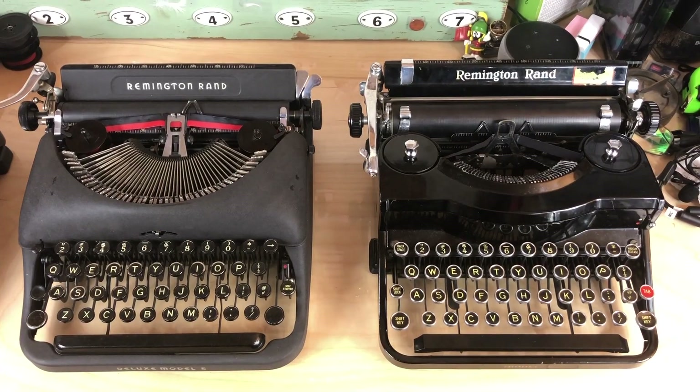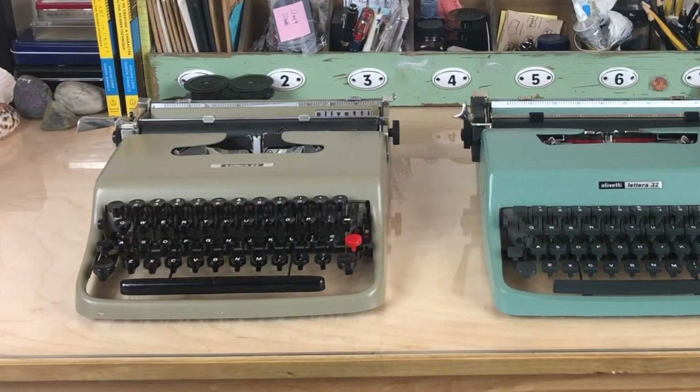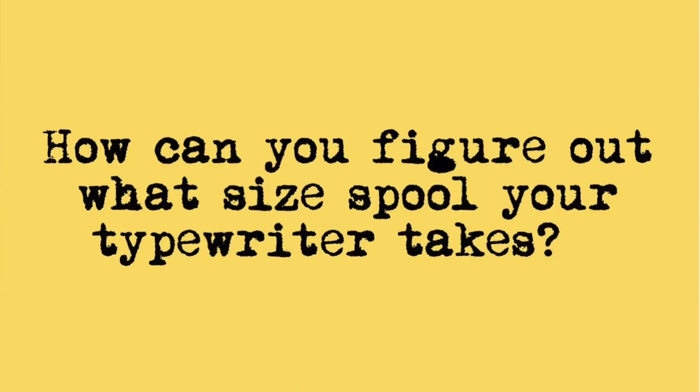Remington and Remington-Rand machines also take a smaller spool, even though technically they're a pretty large-sized portable — not all of them, just some. And then we come to the Olivettis. I love Olivetti machines, but they can be a royal pain in the ass with their bespoke spools. Olivettis use an entirely different spool size, known as the Group 4 spool. Call up any reputable typewriter dealer or vendor and ask them what type of spool your typewriter takes. I've listed a few people who can help in the comments below.